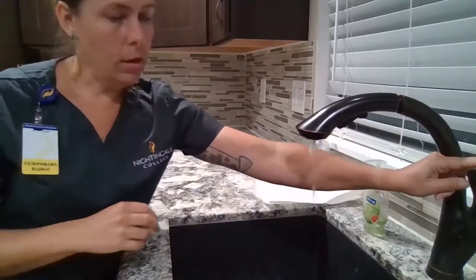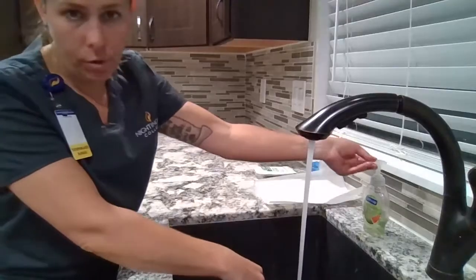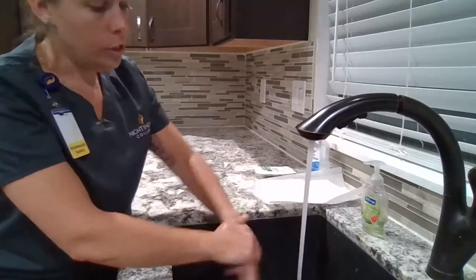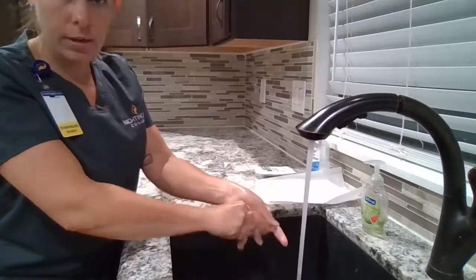I'm going to turn on my water. I'm going to wet my hands using my elbows above my forearms. I'm going to get three to five ml of soap. I'm going to lather for at least 15 seconds, interlacing my fingers.